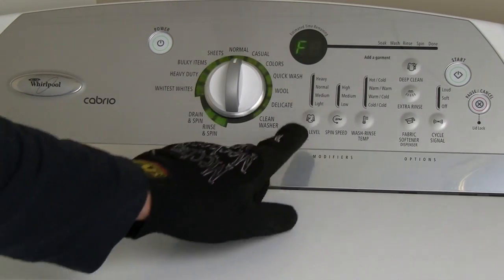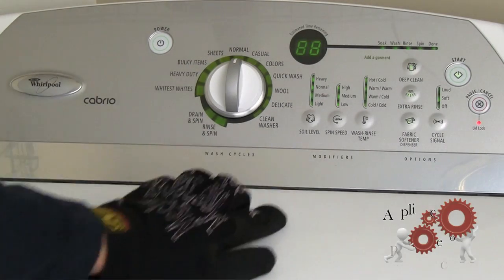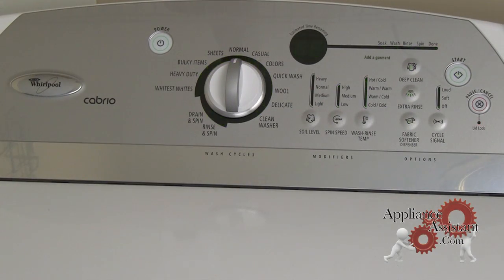Once all the stored error codes have been shown, 88 will again be displayed. If no buttons are pressed for another 3 seconds, the automatic diagnostic cycle will begin.